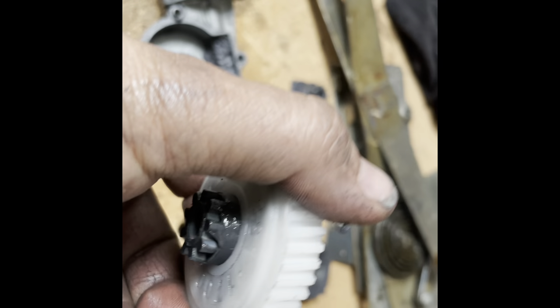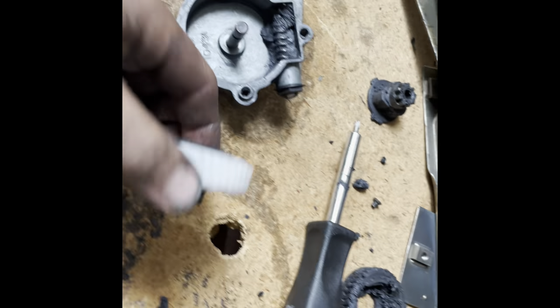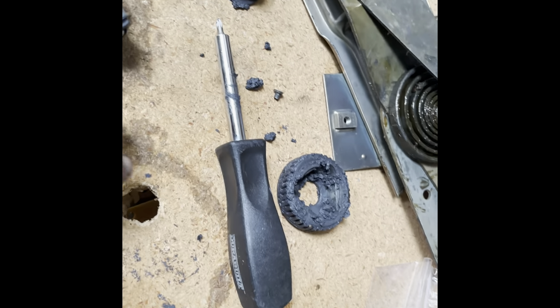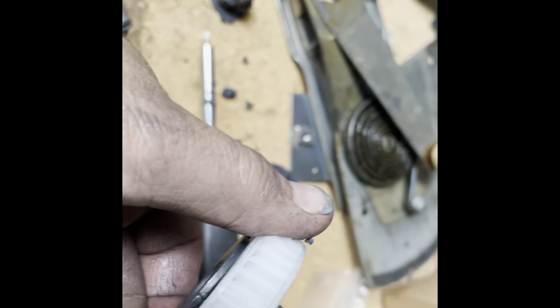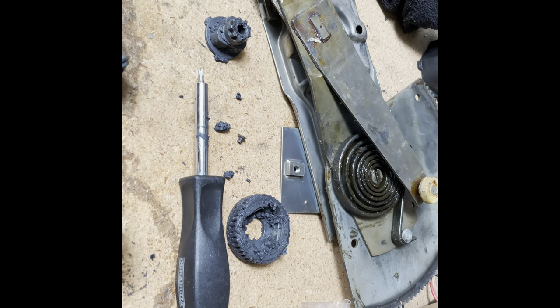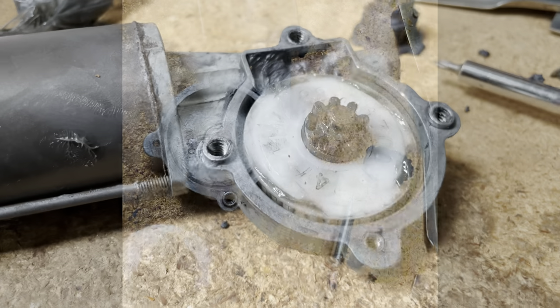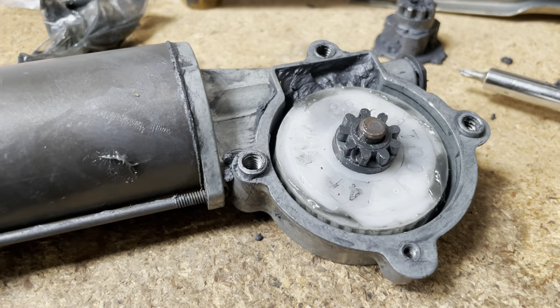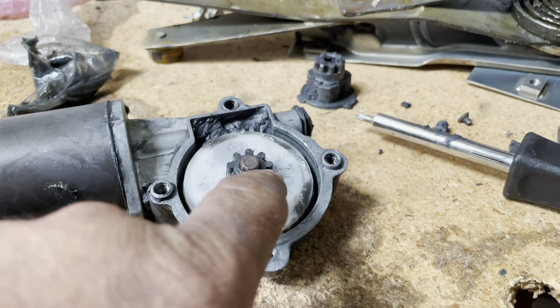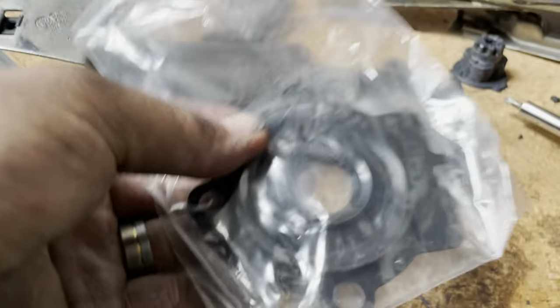In and greased up, and we slid in our drive gear. So we'll get some grease, put it around these teeth, slide this baby in. Gear assembled — gear and clutch assembly. We did slide our new O-ring over the shaft. Now all we have to do is put our new cover on with our fresh screw.